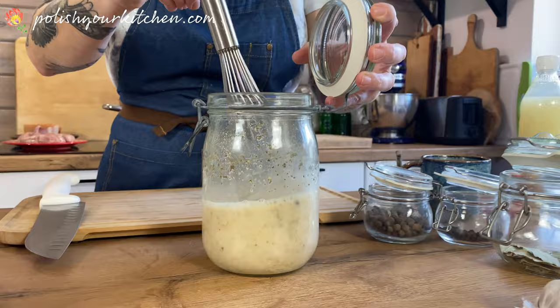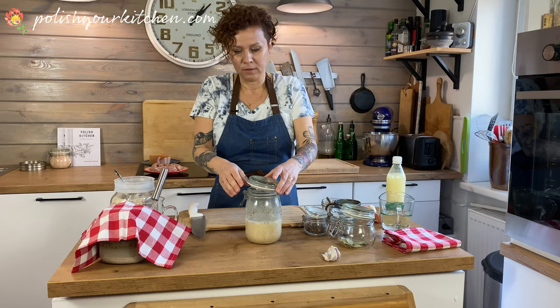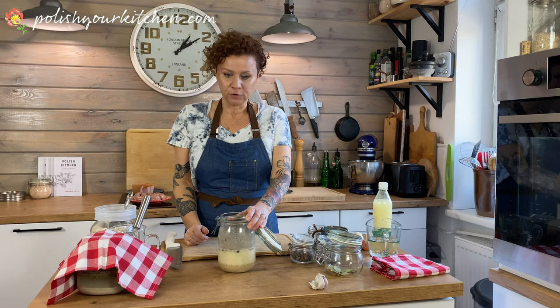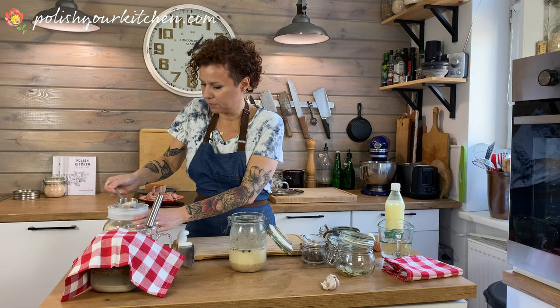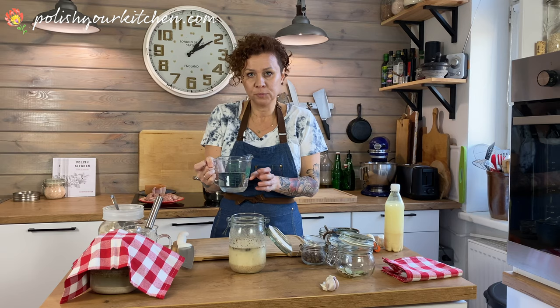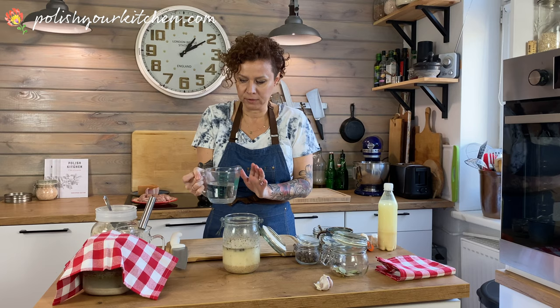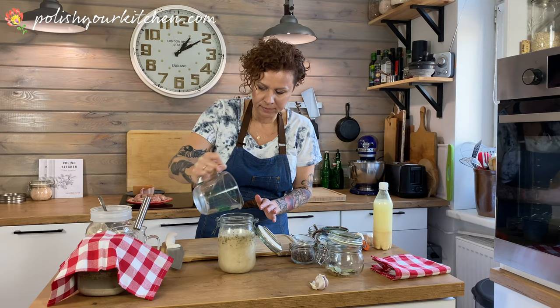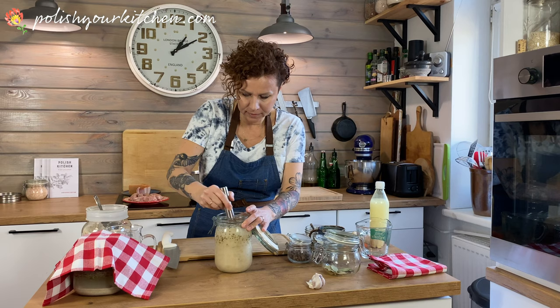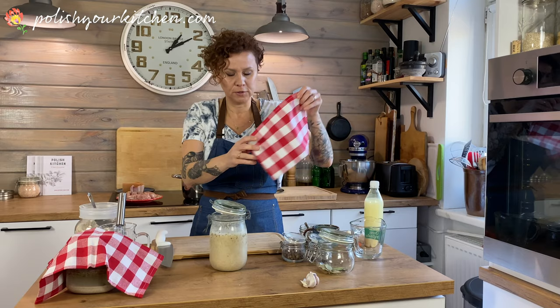After three days or so, you can feed the starter - we call it feeding the starter. On day three or four, add another half a cup of rye flour and one cup of boiled water. Boiling kills bacteria and we want it as clean as possible. Whisk it together, then set it again in a warm spot covered with the kitchen towel and wait another three to four days.